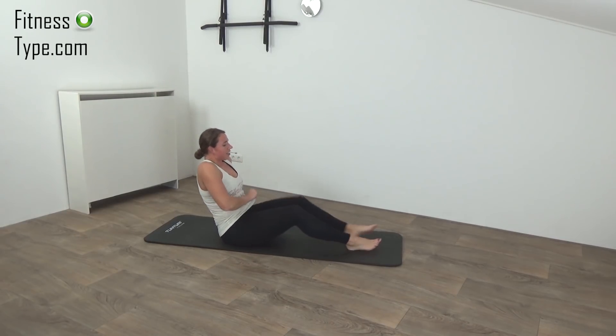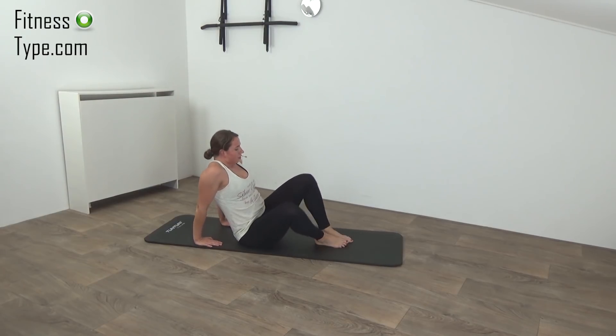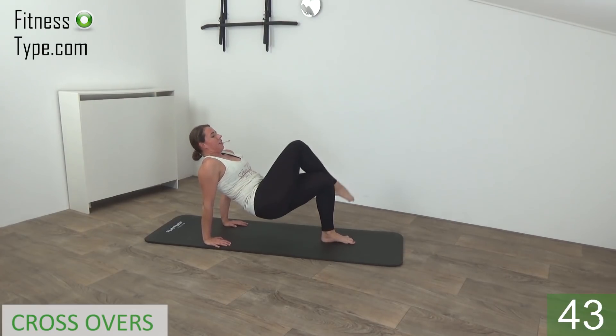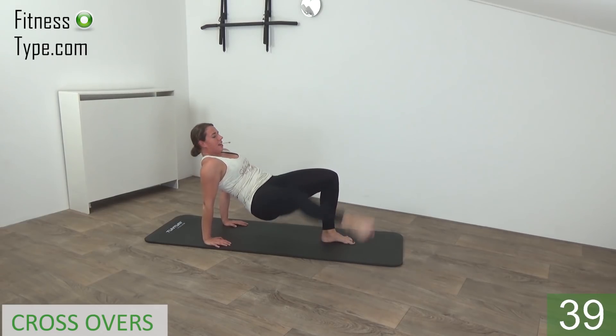Okay, move over to the other side. One more exercise — going to do the criss cross. Go into upward plank, cross your leg over and then tap back. 20 seconds on one side. Come on — extend and over, and over, and over, 20 seconds on this side.